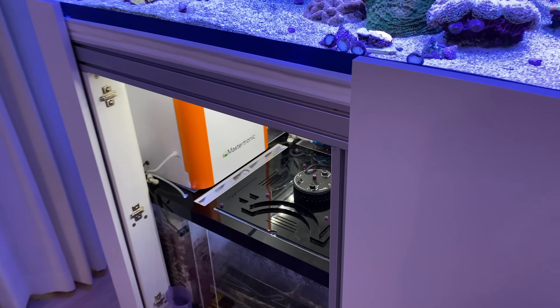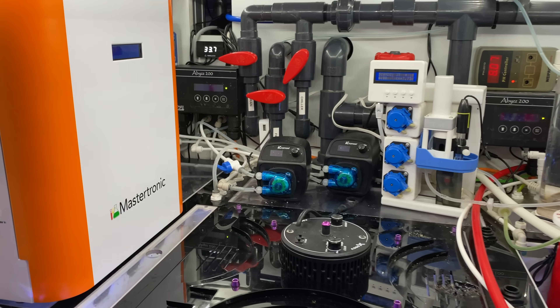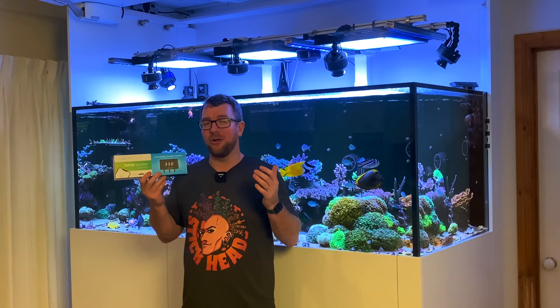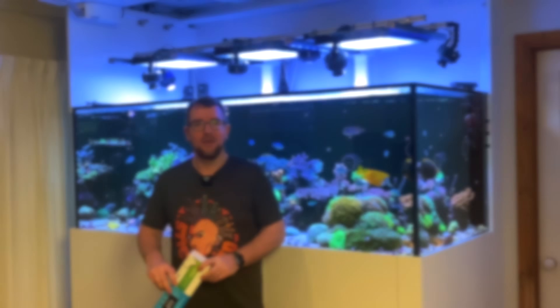Finally, the last pro is how slick the little display is. I love the white liquid crystal display — it looks very modern, is super easy to read, and will look at home on any aquarium.